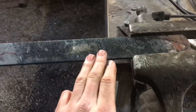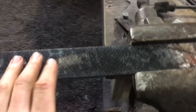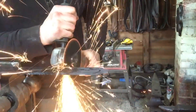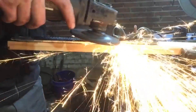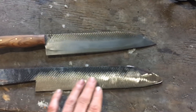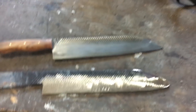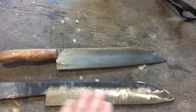Let that come up to critical and cool on its own to soften it. My piece of steel is cold now — it's good and soft. I've got the profile marked out with a Sharpie, and I've got a cutting wheel on one grinder and a hard disc on another. I'm just going to get as much work as I can with those before moving on to the belt grinder.